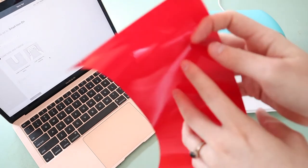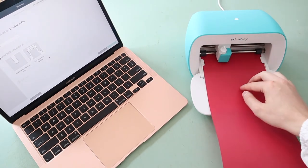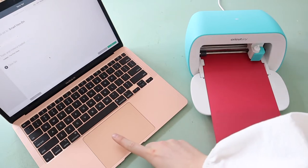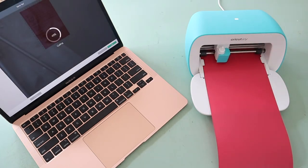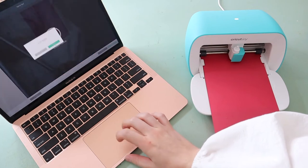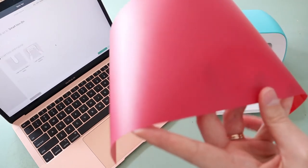Now it's time to feed our vinyl into the machine. You'll notice the iron-on vinyl has a shiny side and a matte side - we want the matte side facing up, as this is the cutting side. Once the vinyl has been loaded, just follow the prompts on your computer to get cutting, and sit back, relax, and watch the magic happen. Once it's finished cutting, it will prompt you on screen to release your vinyl - make sure you do this correctly and don't yank it out or you'll damage it.